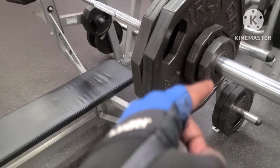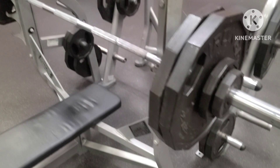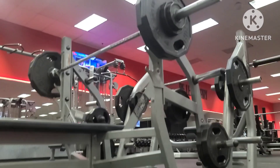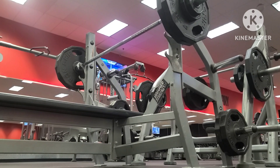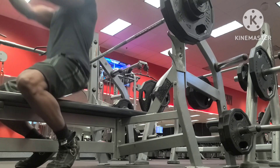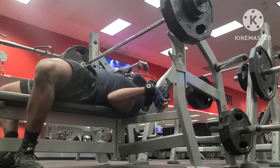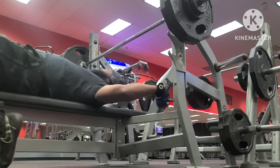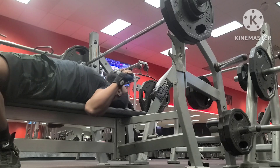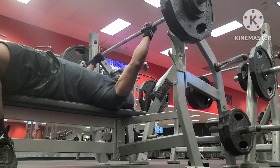I usually take some weight off and do back-off sets, but I'm not trying to fry my CNS — I'm only training for hypertrophy right now, and I have deadlifts tomorrow. I'm training in a different style than usual. I normally go for heavier weight and fewer reps, so switching it up means I'm beginning a new training block. You want to ease into it and ramp up, so every workout will be a little more than the last.